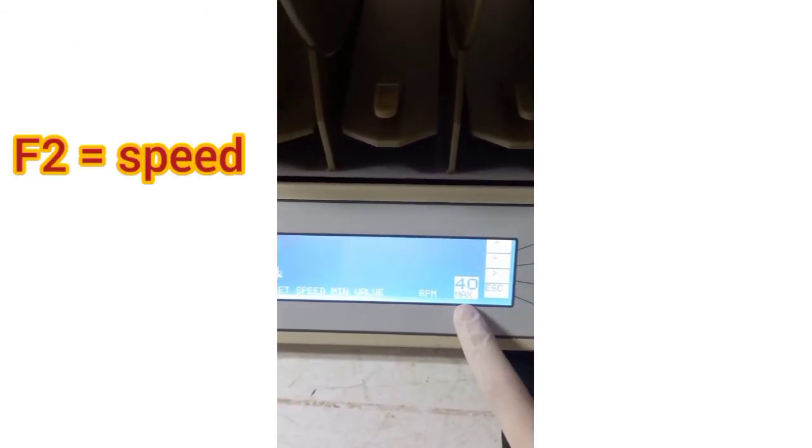Now let's set the rotor speed. From the main menu, press F1 for operation and then select F2 for speed. By pressing the up and down arrows you can change the maximum speed — let's set it at 40. Now by pressing F3 you can set the minimum speed — let's set it at 4. The instrument will then do a self-adjustment. Now it's time to start our test.